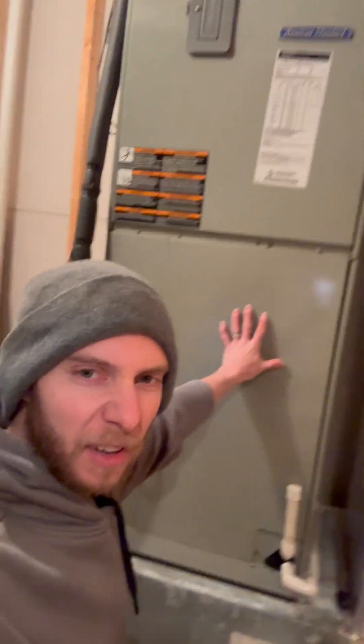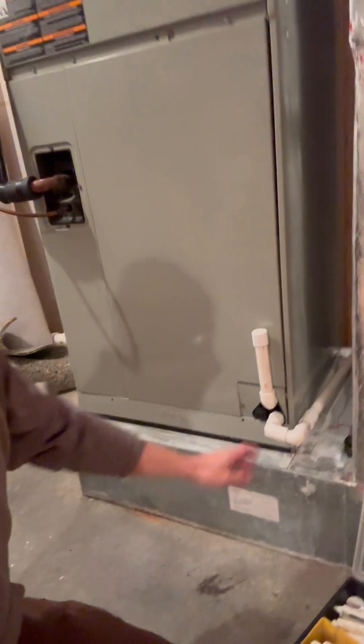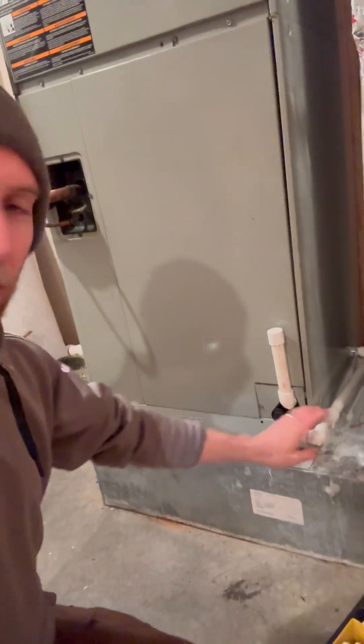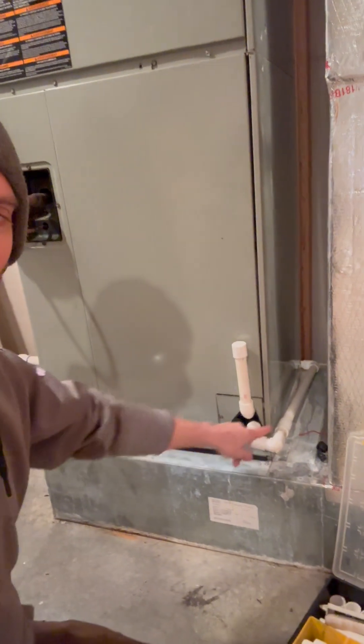If your air conditioning system has all this funk along the base and you have wet air filters, you got some funk up here. If you take the panel off, make sure that you have a trap installed in your condensate system. This unit is a straight pipe all the way